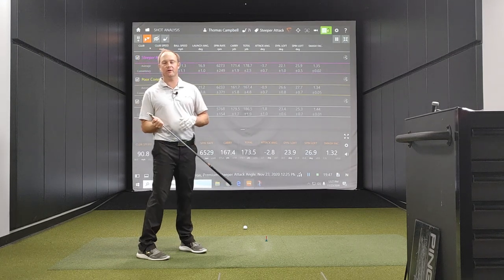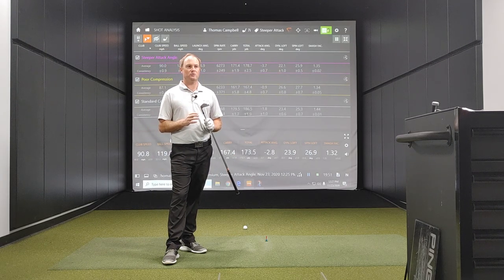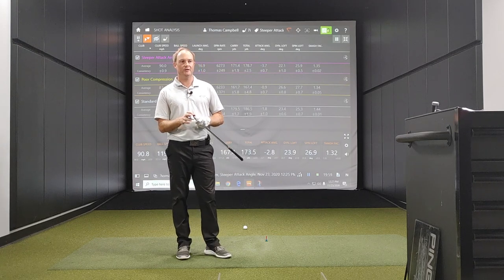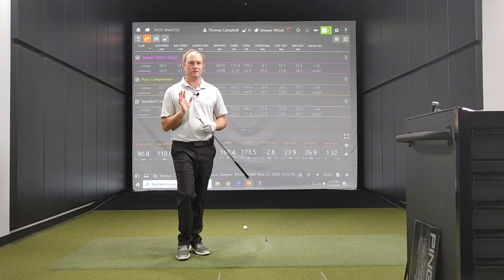So we're going to go to the other end of the spectrum next. What I'm going to do is try and compress the ball really well with this seven iron — this is another way that I can influence the dynamic loft. And then finally, I'm going to finish with a game improvement iron and take a look at the smash factor numbers.